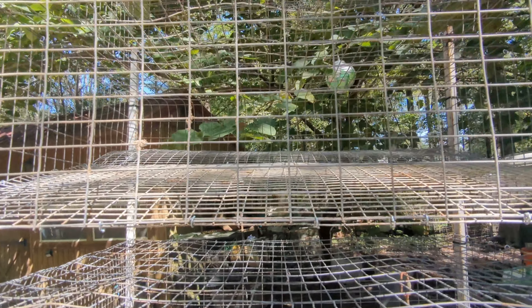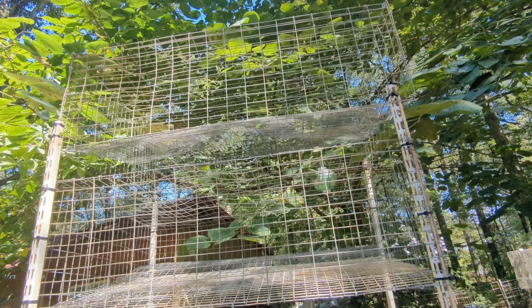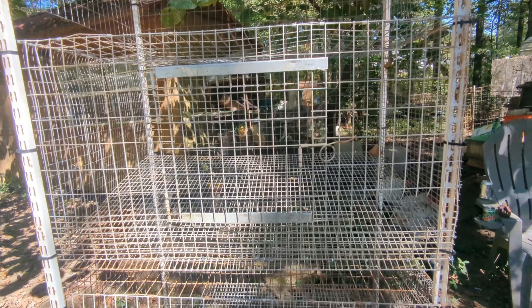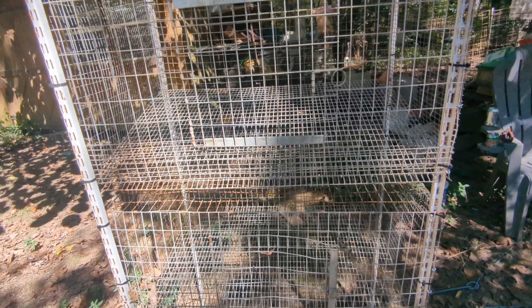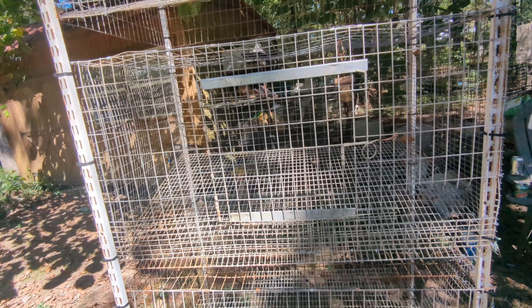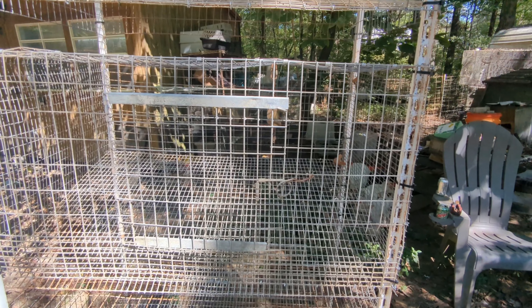So the top ones will probably just be grow-out cages and holding cages, and I'll put the breeding groups in the bottom two cages. I'll have automatic watering because I don't like changing water bowls every single day.